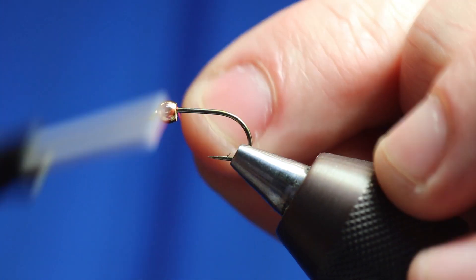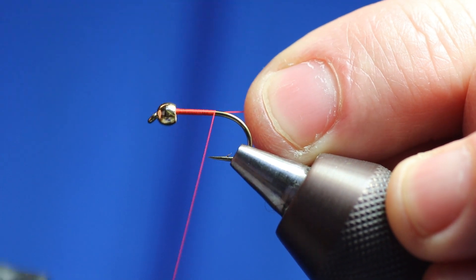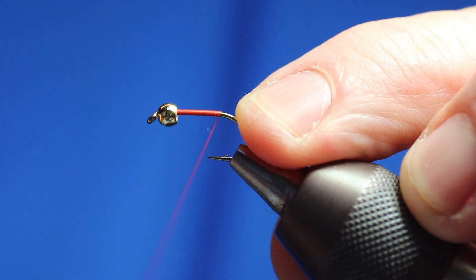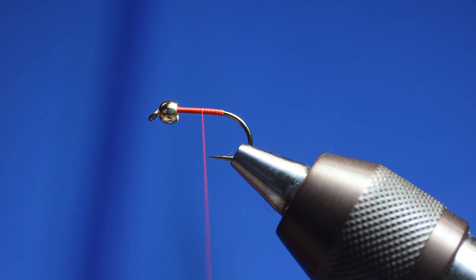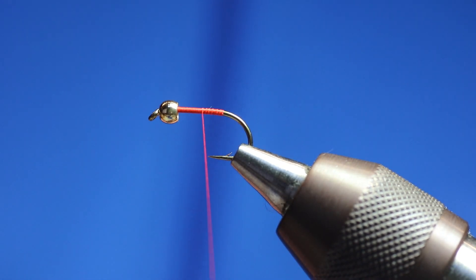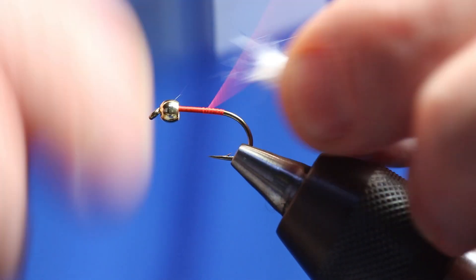Let's get started. I'll get the thread on the hook, and then we'll go halfway back up. We'll get one marabou - I always keep it on the stalk to the last minute. On a fly this size I'm going to cut about an inch of stalk, so we've got about an inch there. I'm just going to fold it and bend it, tidy it up. Now we'll just catch the tail in.